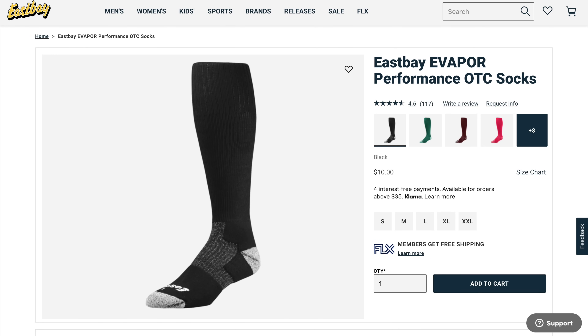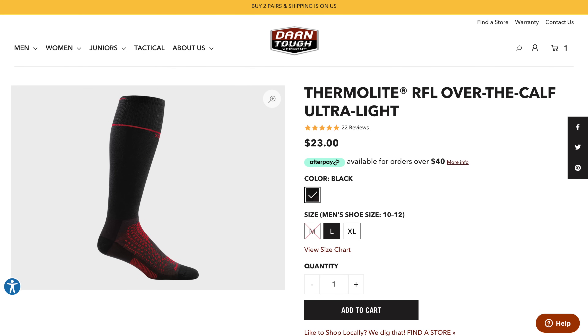Then from the crew length you get to a full over-the-calf sock that comes up basically to the knee — this one is by Eastbay. They're not running-specific and not the most moisture-wicking material, but in winter I'm not really worried about sweat, I'm worried about cold, and these coming all the way up the calf I really like. Darn Tough also makes a really good over-the-calf sock — made in the USA with that lifetime guarantee. I actually left my pair of Darn Tough over-the-calf socks in Chicago and I'm really regretting that because those are some of my favorite socks.